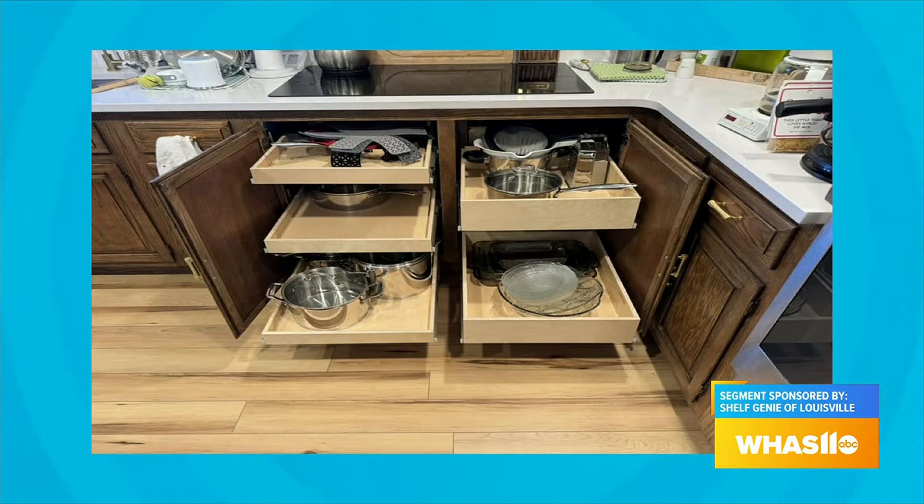So we can work in kitchens, bathrooms, laundries — anywhere. Not just the pantries. What are the most popular areas that people ask you to get into?